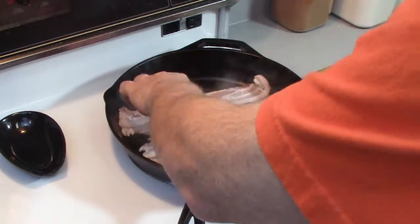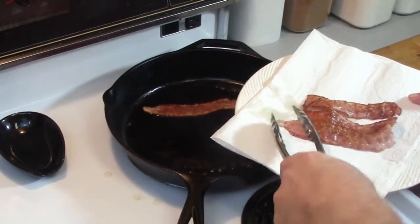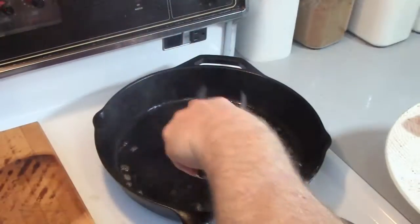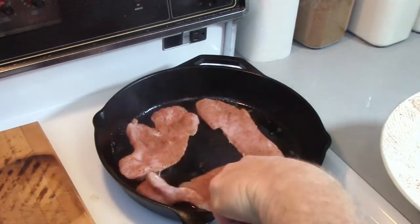A little disclaimer to start: when I was making this I was thinking to myself, wow, this is a lot of work — I don't know if I'm ever going to make this again. Well, let me tell you, once I'd finished and I ate it, this is a staple. I will be making this a lot.